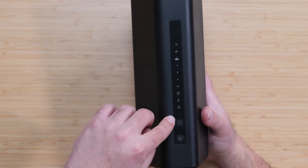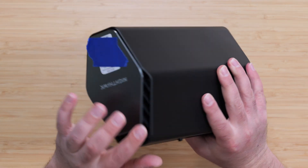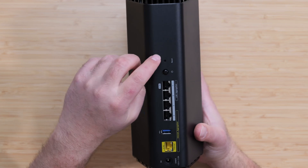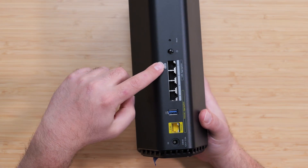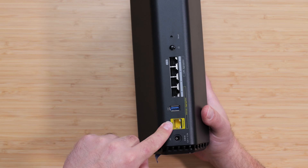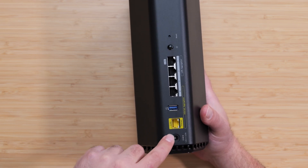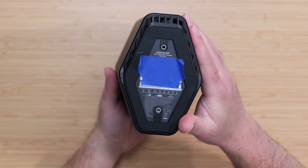We've got LED indicators in the front, a Sync WPS button, and an LED on/off button. There are vents up on top, a QR code to scan when you're first setting up, a factory reset, and power on and off. The top port is 2.5 gigabits, the next three are gigabit ports, there's a USB 3.0, and a 2.5 gigabit port for the Internet where your modem connects. The power supply is here, and it's wall-mountable with the correct accessory.